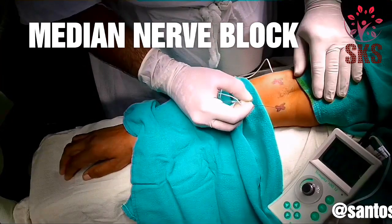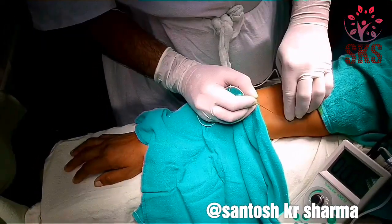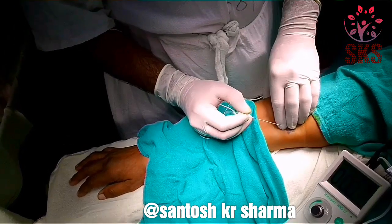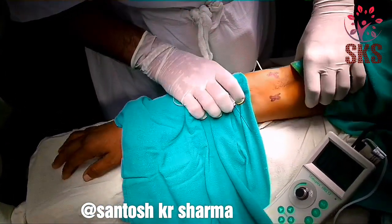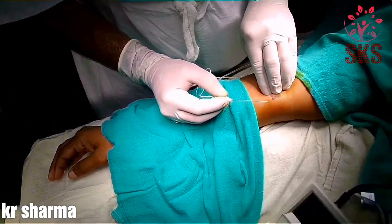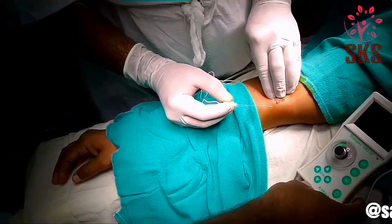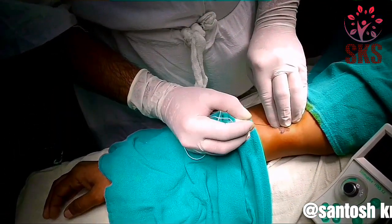We are giving blocks for the medial and ulnar nerves. Starting with the medial, this is lying medial to the brachial artery. We have felt the brachial artery and we will go medial to the brachial artery.